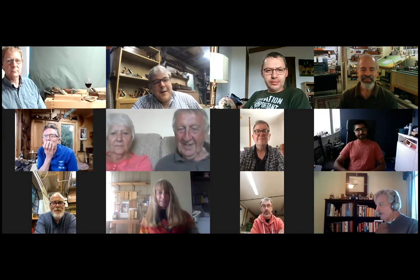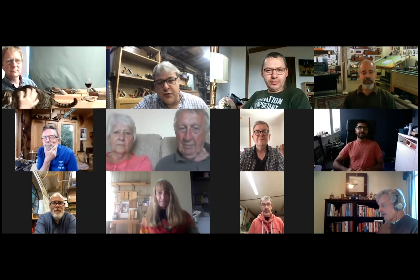Welcome everybody to Bench Talk 101. Tonight is a great night. We've got Richard Arnold who's going to talk us through strike planes. This is all about getting to know each other, talking woodwork at your bench, being able to learn about skills, tips, and knowledge from other people.